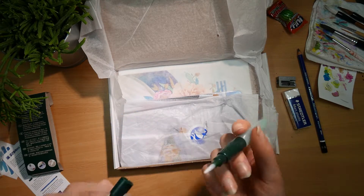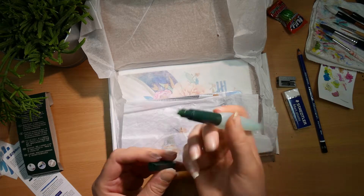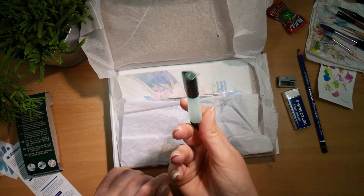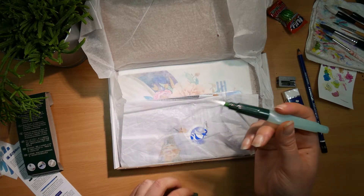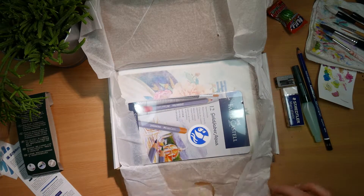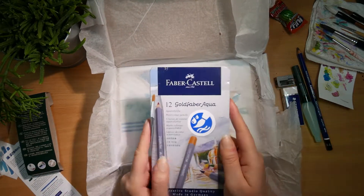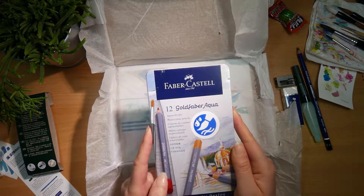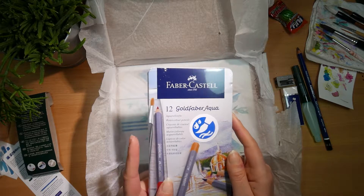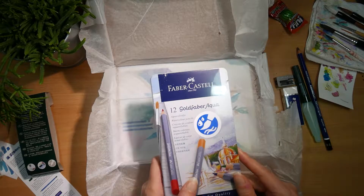This is so tiny — it's pretty adorable, very nice. Dropping stuff all over! Last time I worked with watercolor pencils, I guess... that was ages ago.